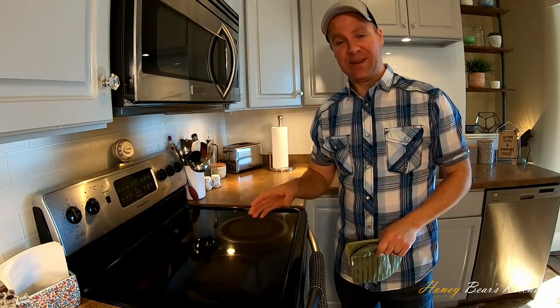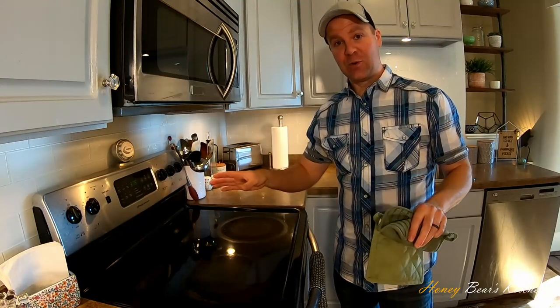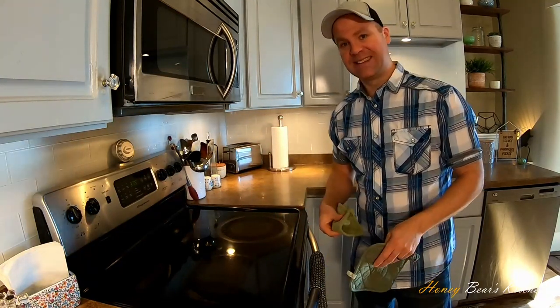The timer went off at 25 minutes. I decided to give it five more minutes because it wasn't totally golden brown. Now at a total of 30 minutes, it's bubbling — you can hear it — and it's golden brown on top. Let's get it out of the oven.